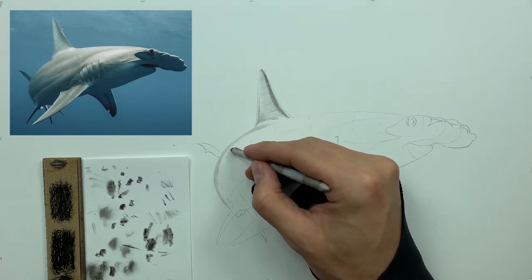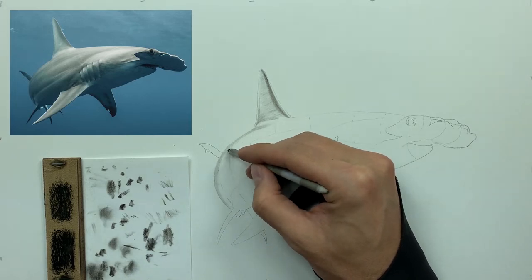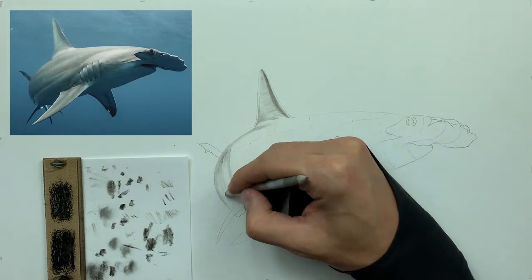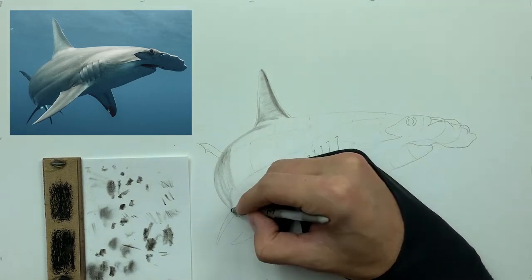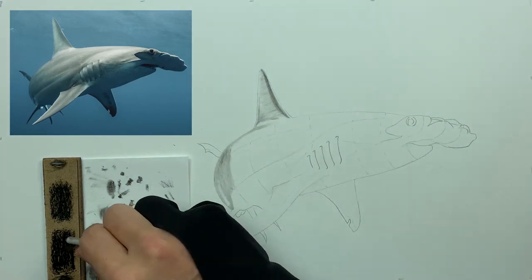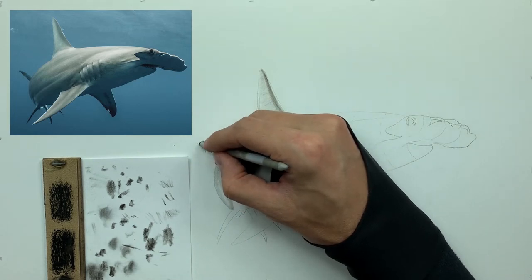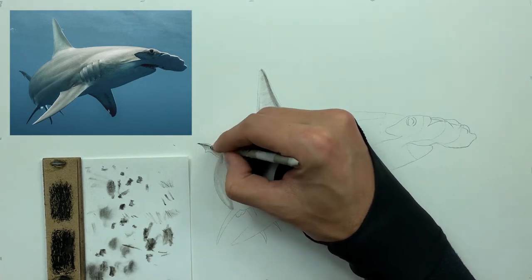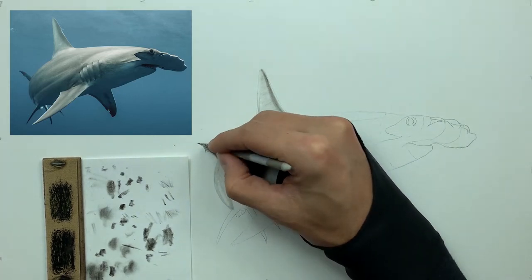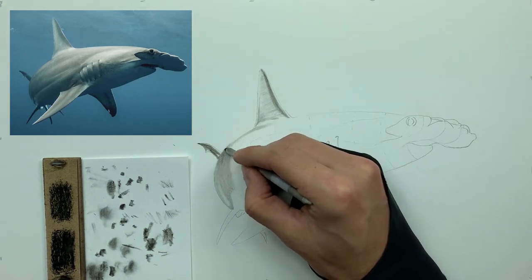Here you can see what I'm doing: I'm taking my smudger and very lightly sticking to that form, pulling the charcoal across the paper and following those contours. I would have been doing this without those lines, but I'm putting these tutorials together in a way where you can start to see the underlying principles of what I do and why I do them, so you have a fuller comprehension of my approach.